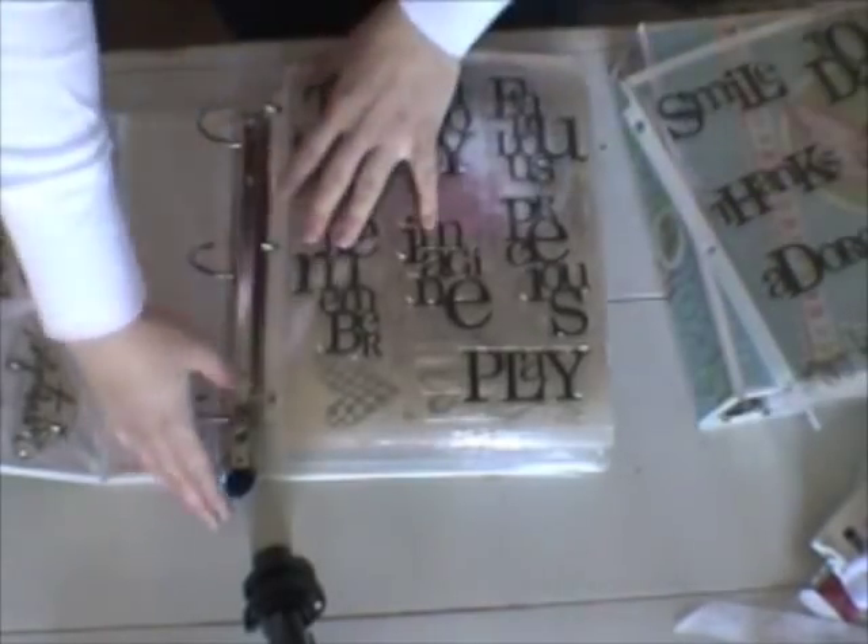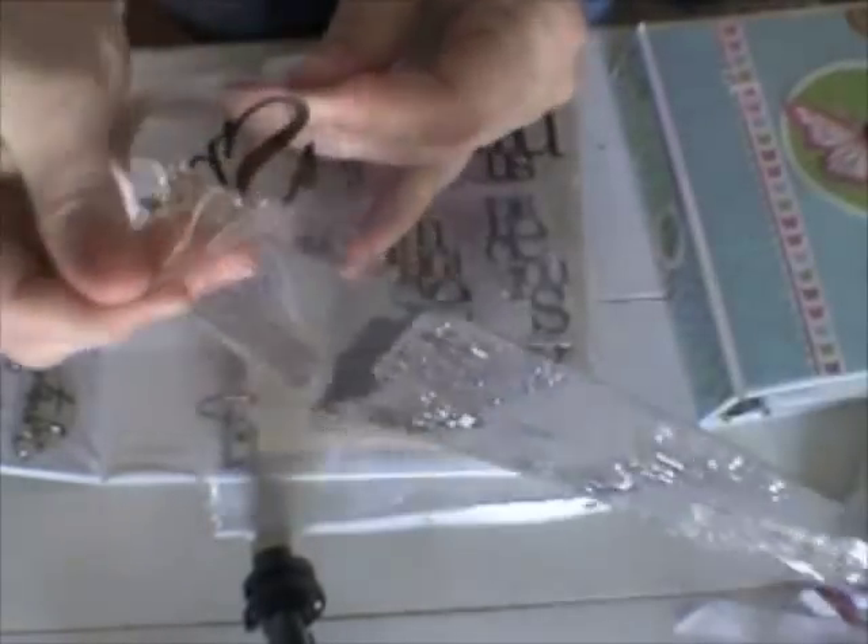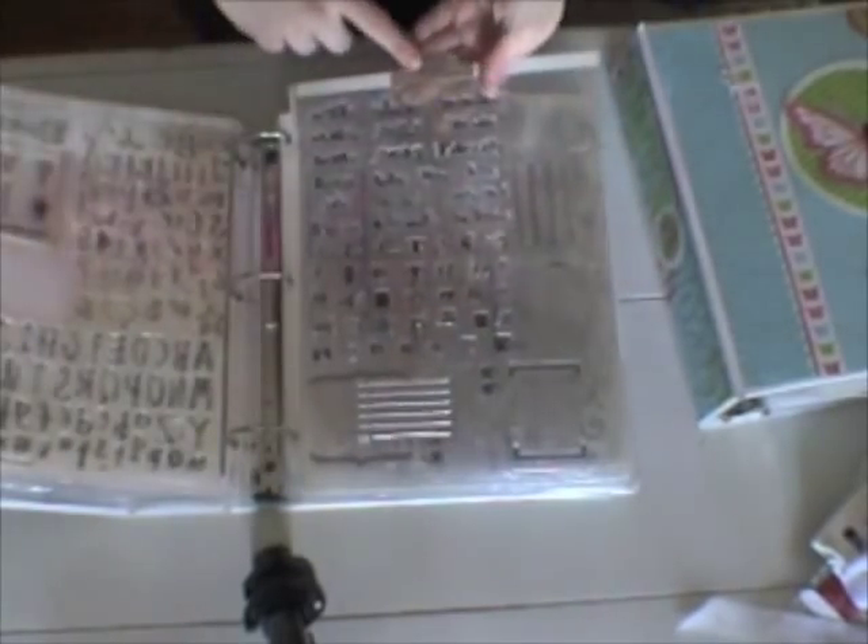I'll just show you real quick these stamps. I have them all on a transparency and I just took the sheet that came with it and adhered it to the transparency on the front with some glue dots, and then the stamp is on the back like that. So it's an easy way to find the stamp I'm looking for. And I'm just going to flip through here — you can see there's like my font work stamps and stuff like that, and they're all stored pretty similarly.